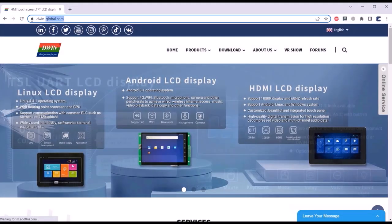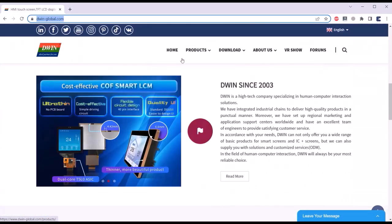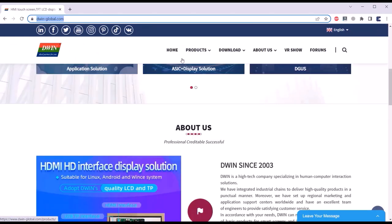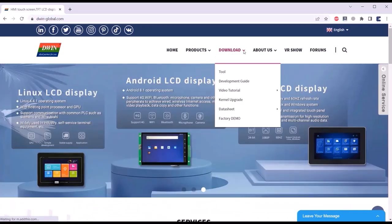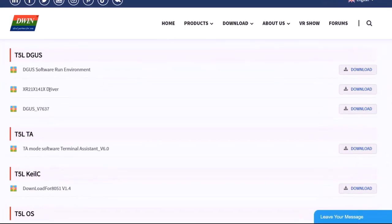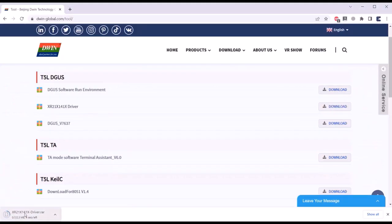Now let us see how you can create the UI for this display. First, visit the official website of DWIN Global where you can buy any of the displays. In the download section, click on Tools. From here, we need to download two software: one is the driver and another is the Degas software. First download the driver software and then the Degas software.